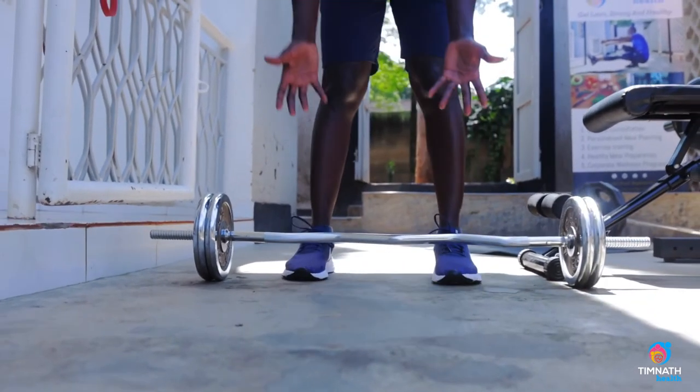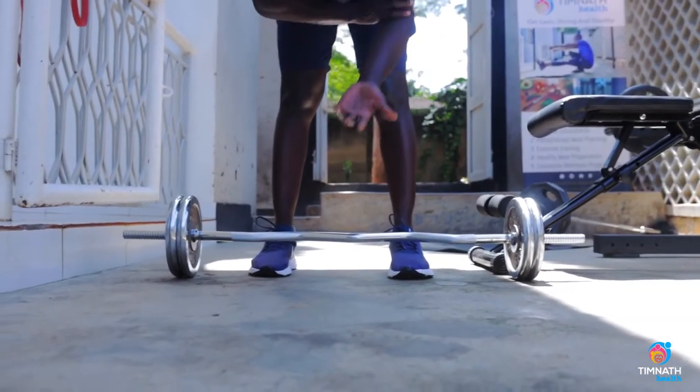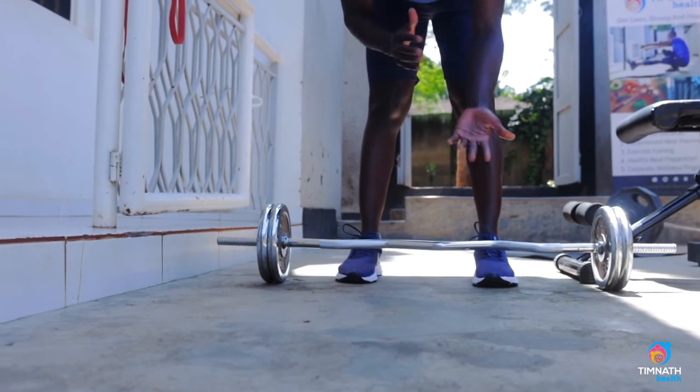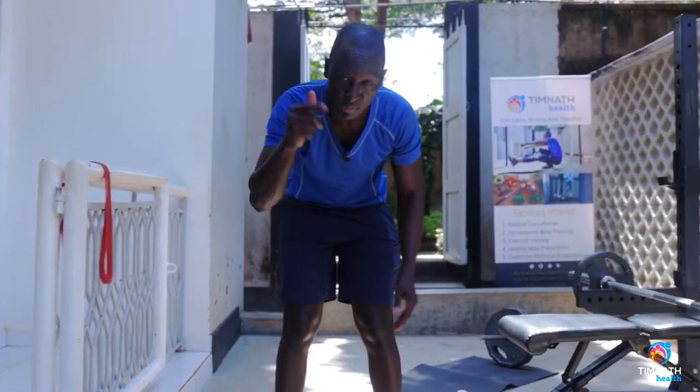It's really good for bicep curls because it conforms to the normal anatomy of movement of our arms, as opposed to a straight bar. But if you have a straight bar, please use that.